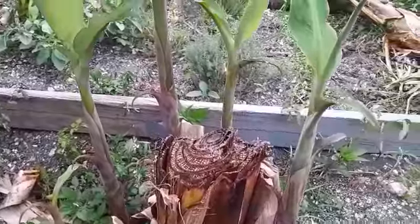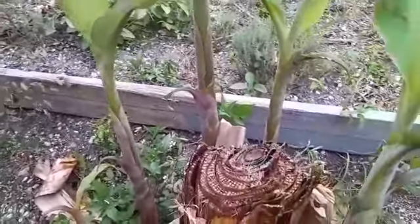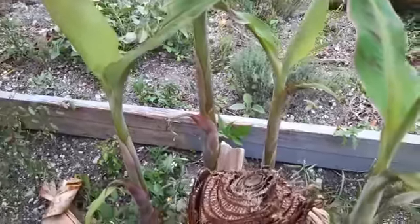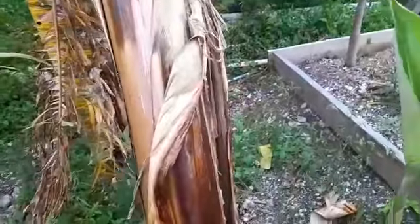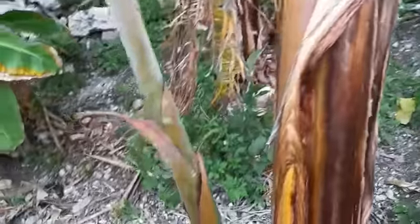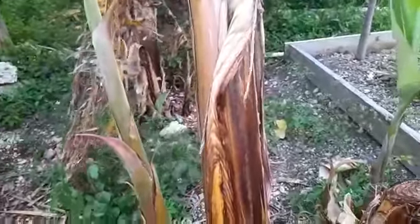When the mother plant has a lot of babies like that, you have to declutter it. Decluttering means you have to take some of the suckers off so more energy can go to the bigger tree. Now this mother plant is ready to have planting.